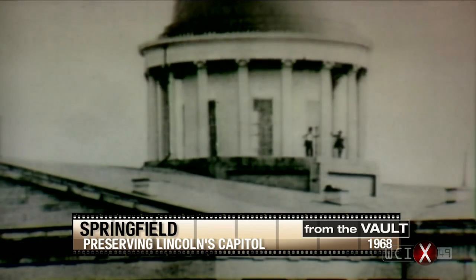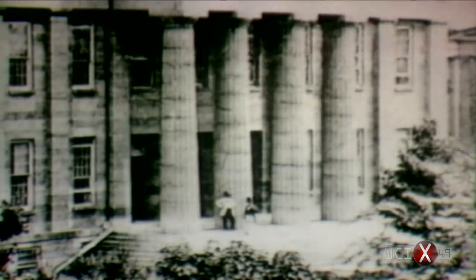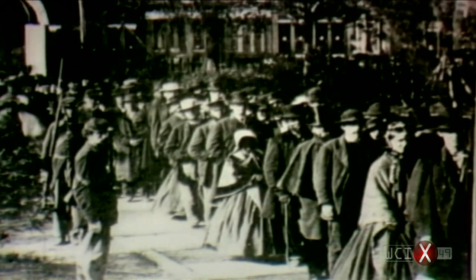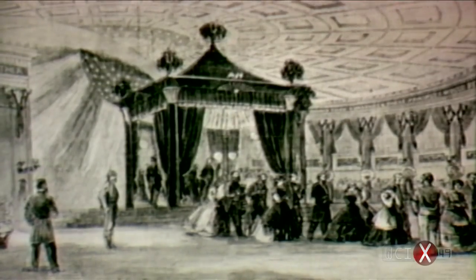Construction on the old Capitol began in 1837, the same year that Abraham Lincoln and his fellow state legislators got the Capitol moved from Vandalia to Springfield. Thus Lincoln was linked to the building from the start. He served in the legislature here, argued cases before the state Supreme Court, and it was here in 1865 that his body lay in state after the assassination.